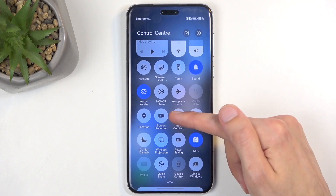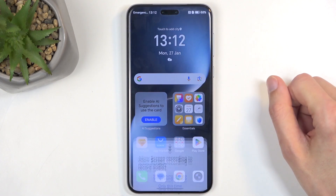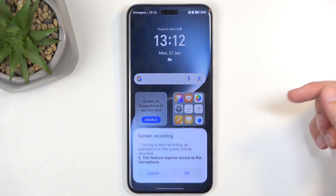Now we are looking for Screen Recorder, which for me is visible right over here. Once you see this toggle, you can simply tap on it and allow whatever it shows up with.